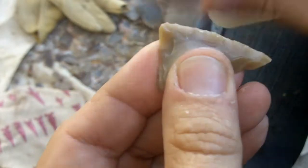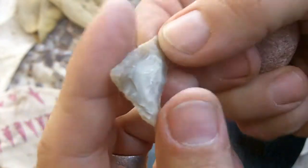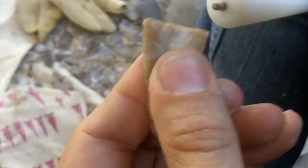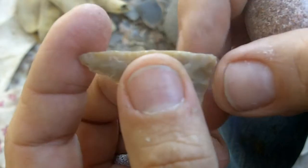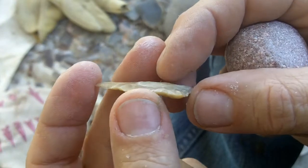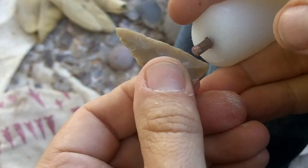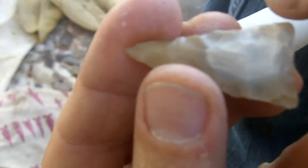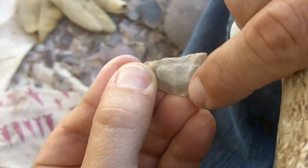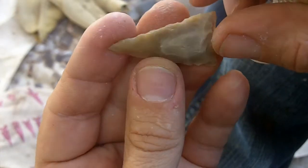I'm going to try to wrap this up here pretty quick. I'm going to leave the tip kind of thick and I'm going to work on the base. I do need to thin it down for the notches that I'm going to do. See that one did overshoot and just barely took off a little bit — it overshot and took off just a little bit of that. That's a good overshoot, but it's hard to plan those.